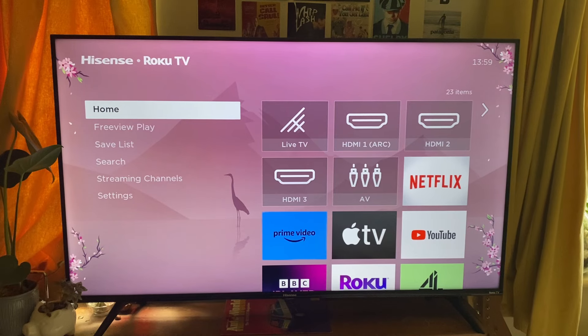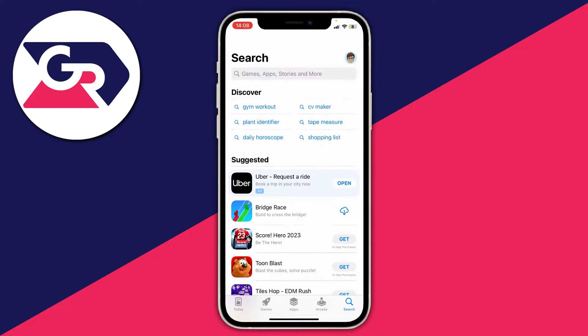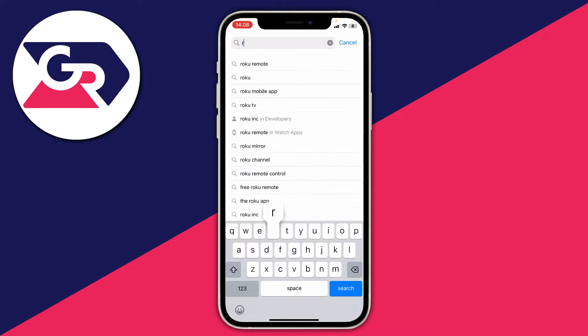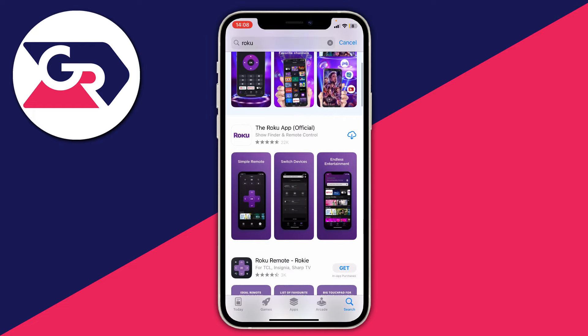Firstly, go onto your phone and open up your device's app store, whether that be the Play Store or whatever it is. Tap on search — the app we need is called Roku. Type in Roku and it should be pretty easy to find. The one we want is the Roku app official.